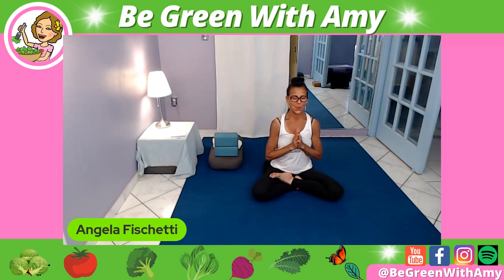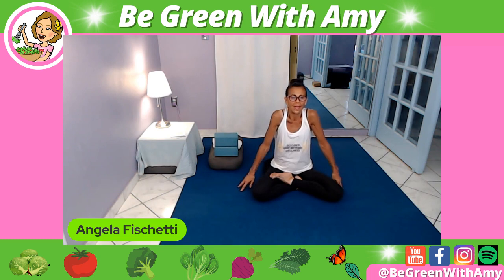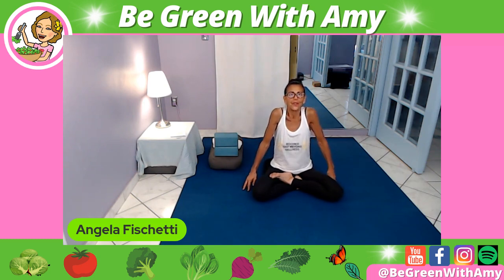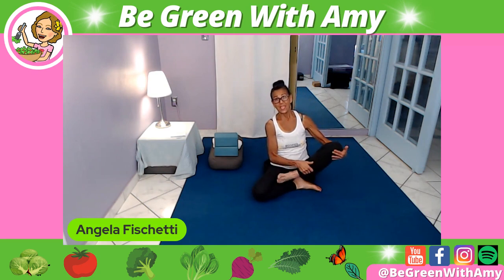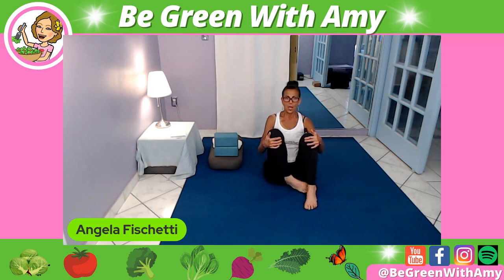Now let's slowly open the eyes and lower the hands down. Let's come into some nice big shoulder rolls — up, back and down. Up, back and down. The posture we're in is called Sukhasana, and it means easy pose — not so easy for some of us, right? Now bring the hands underneath the knees, and because we've been here a long time, take your time bringing the legs up and out.